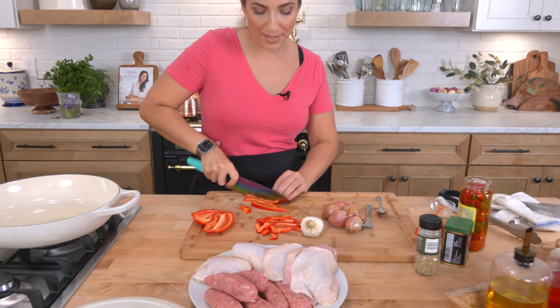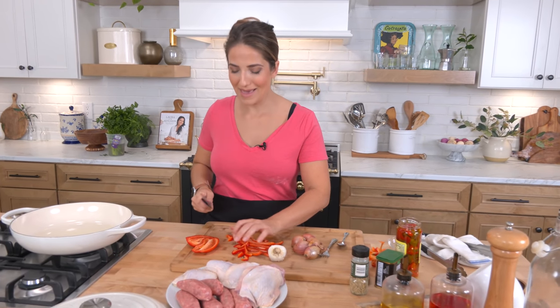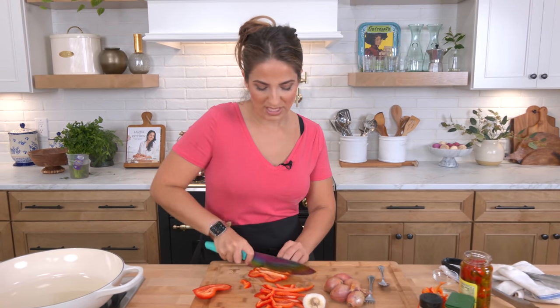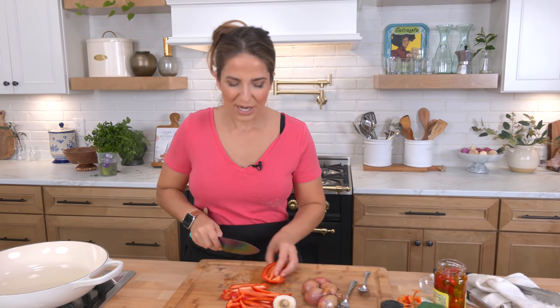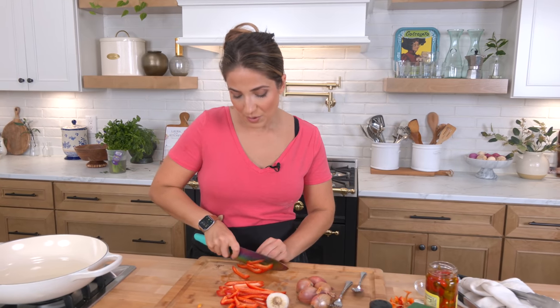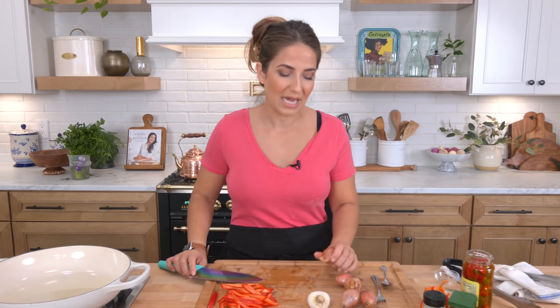A lot of people add a bit of sugar and I might at the end, depending on how spicy I make it with how much brine I use from the cherry peppers. I'm also gonna add a splash of vinegar, but it always kind of varies. That's the great thing about cooking versus baking — you've got so much more flexibility.